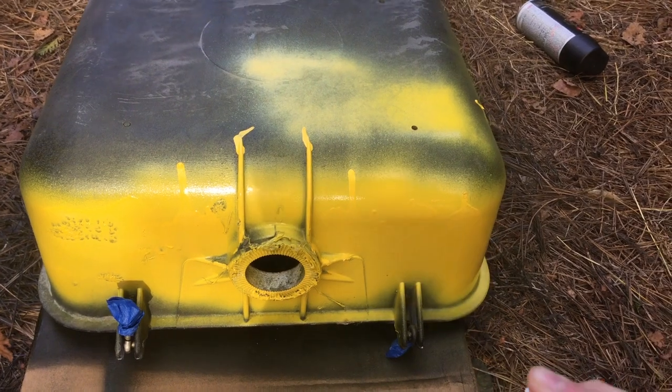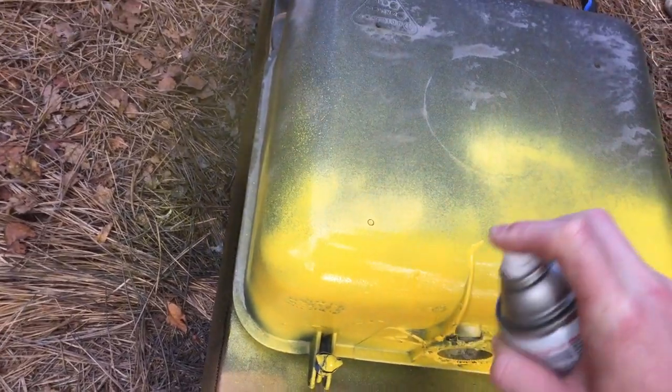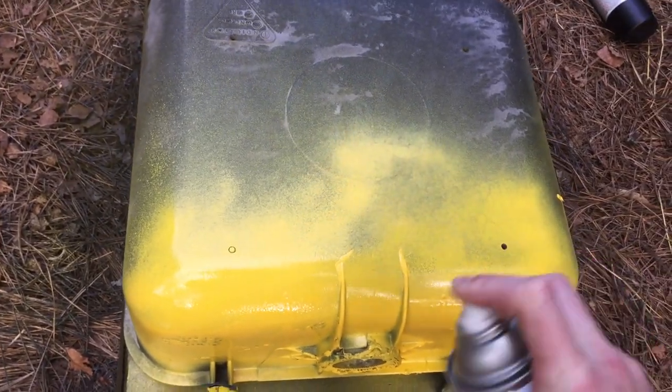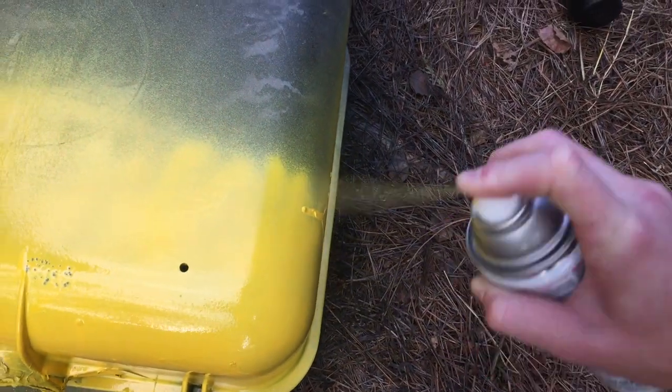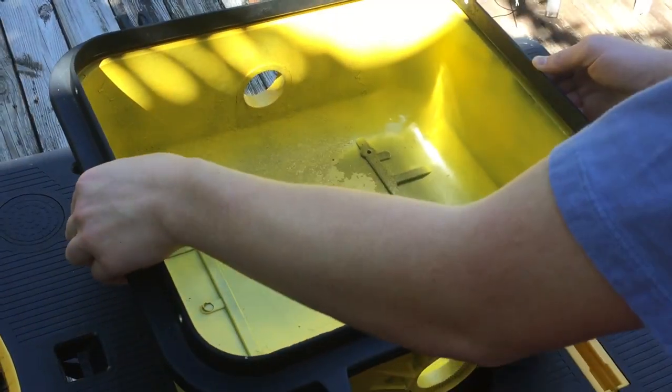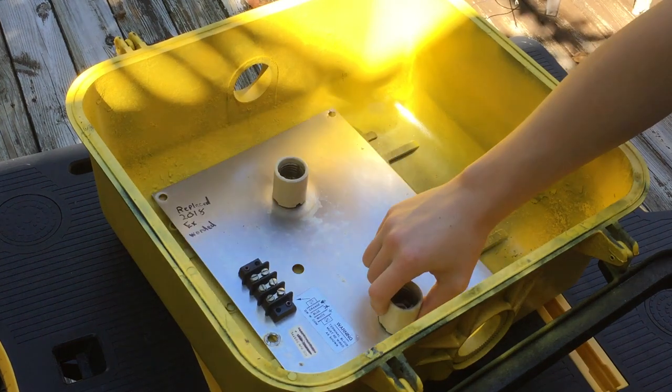I prefer yellow signals compared to black signals. I just feel like yellow is more traditional, and around my area there are mainly yellow signals. Again spraying it down — it looks glossy but that's just because the paint's wet. Here's the finished product. I thought it turned out really well.